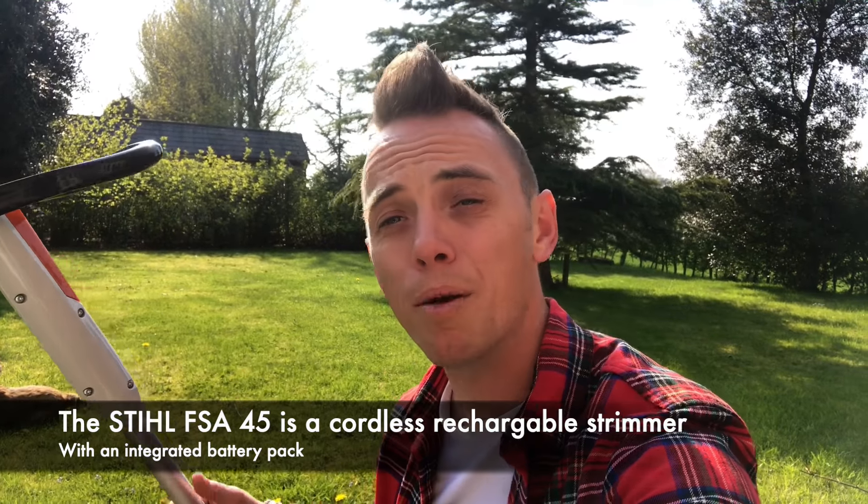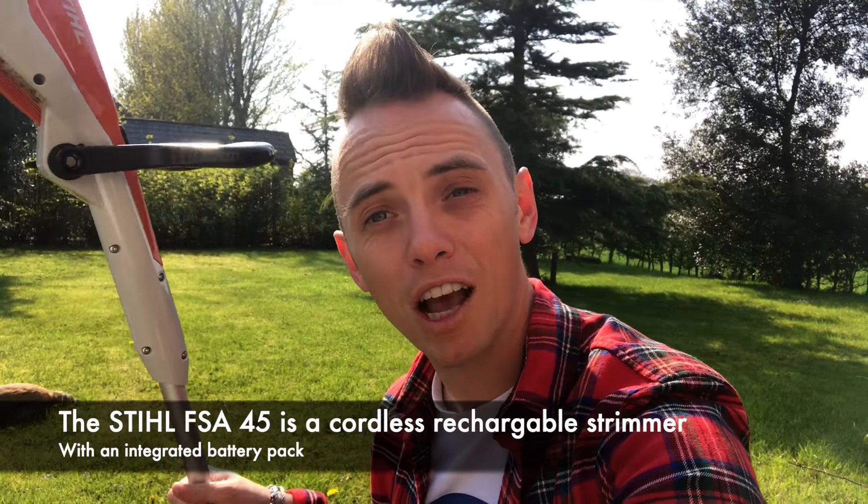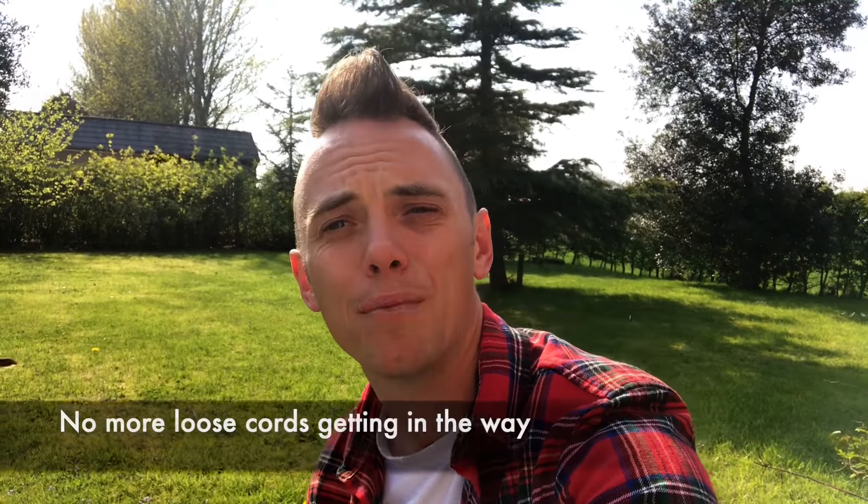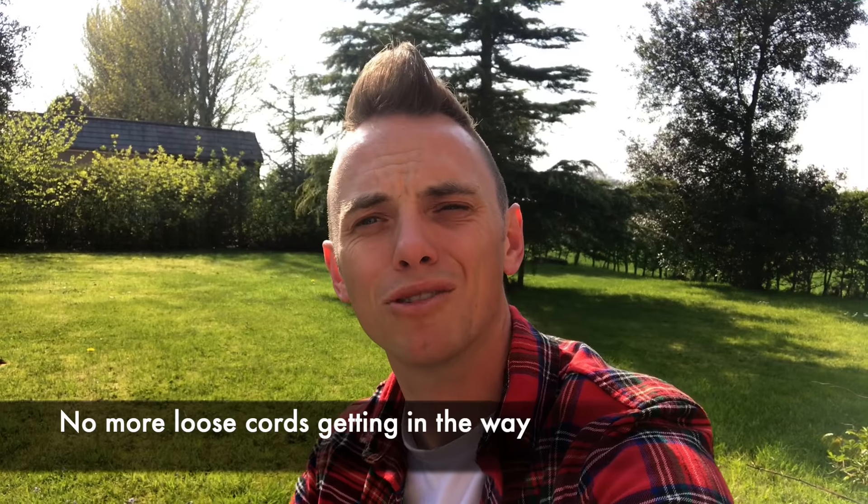The first thing to note is that this is an electric strimmer but it doesn't have a cable — it's rechargeable. One of the drawbacks with normal strimmers is you've got a big cable that you're lugging around, being careful not to strim over it or trip over it. You don't have that problem with this one because it's completely cordless.